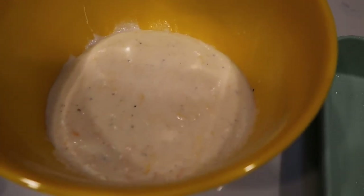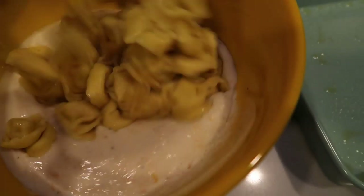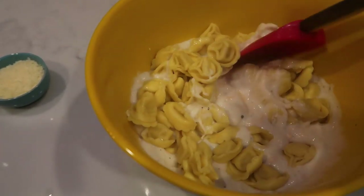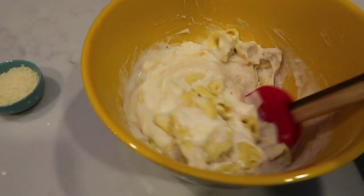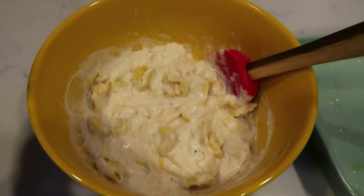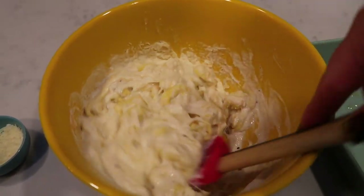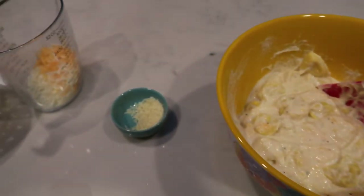Doesn't that look delicious? It is so creamy and cheesy. We are going to go ahead and add back in our tortellini, but we are going to use a spatula to mix it in because we don't want to destroy the shape of the tortellini — so we're just going to gently fold it in with our cheese sauce. It smells so good. Look at this — it is just thick and creamy and stringy because it is absolutely chocked full of cheese. We are going to add in about half of our Parmesan; we have two tablespoons total of Parmesan cheese. Then we're going to put our tortellini cheese mixture into our nine by nine pan and top it with the remaining cheese.